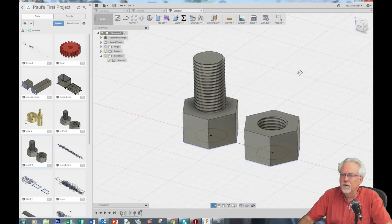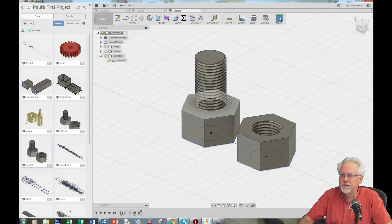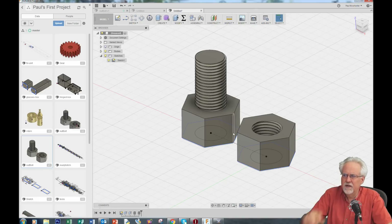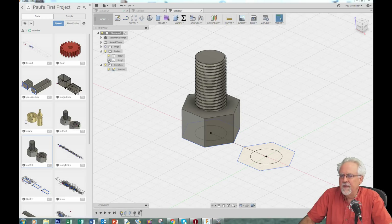You could stop right now and print it, but I don't like these sharp edges. I'm going to show you how to put a chamfer around that — it'll take about five more minutes but it's a neat little touch. To do that I need to sketch in a different plane. I'm going to turn that body off so I can select the plane I want to draw in. I'll say Create Sketch.